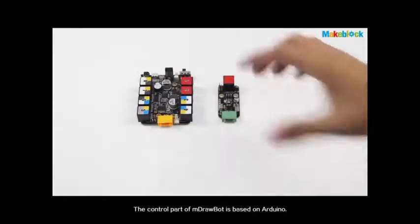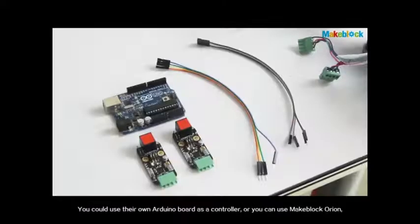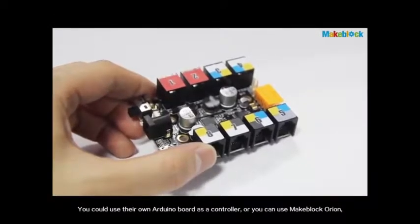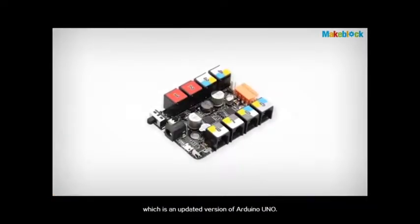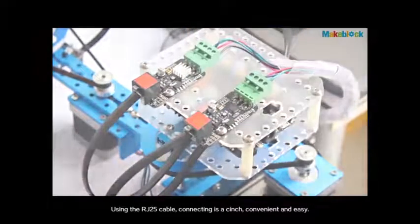The control part of mDrawBot is based on Arduino, software that is open source. You could use your own Arduino board as a controller, or you can use MakeBlock Orion, which is an updated version of Arduino Uno. Using the RJ25 cable, connecting is convenient and easy.